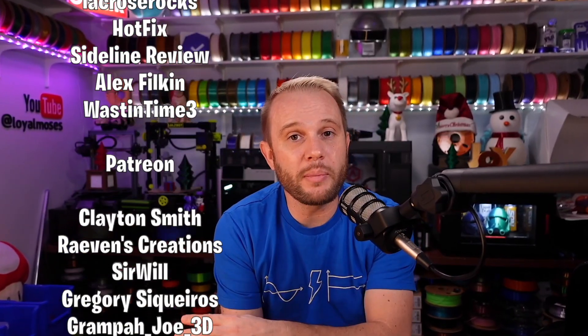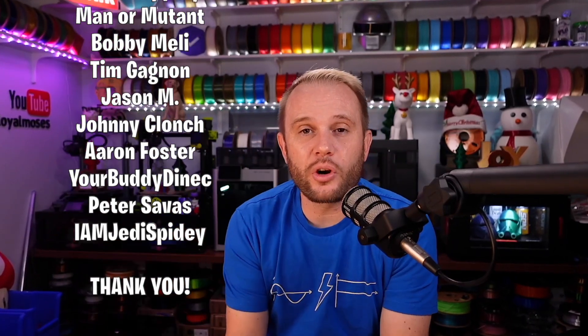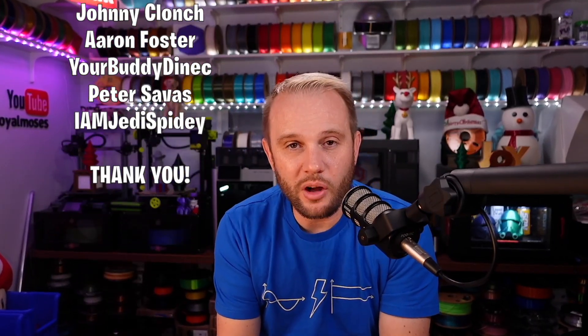Before we go, a massive shout-out to our YouTube members and patrons — thank you so much for your support. You are what make this possible, and as full-time content creators, that means a lot. Thanks for watching, I hope you enjoyed our content, and we will see you on the next one.